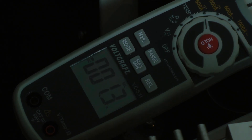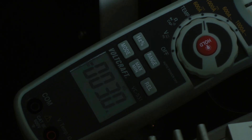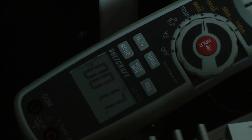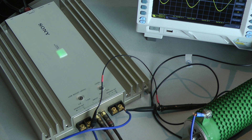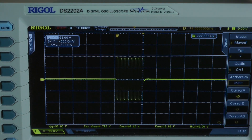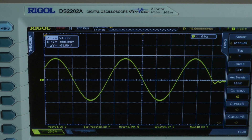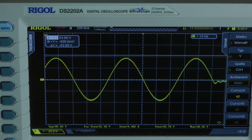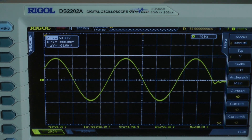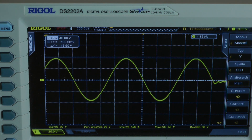Driving into 2-ohm mono loads (1 ohm per channel), the amplifier draws 74.6 amps, giving a calculated efficiency of 52.1%. Dynamic power test with 20 cycles: the last cycle is free of clipping. Taking the top of the waveform at 48 volts, the amplifier delivers 288 watts into a 1-ohm load per channel, both channels driven.